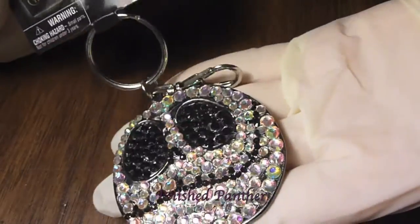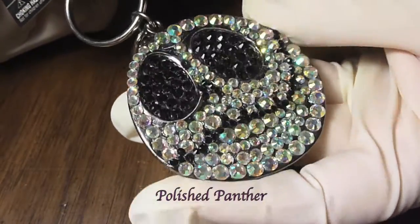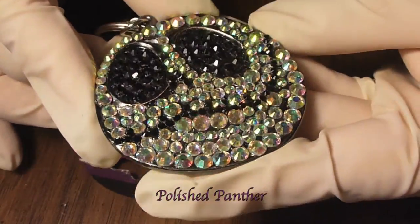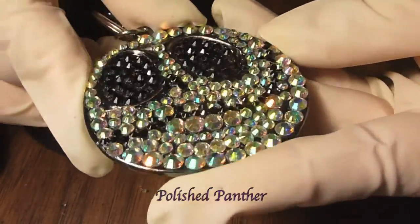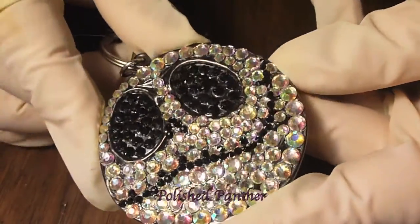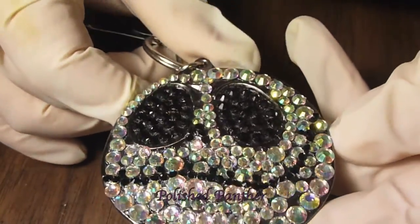There is also this keychain. I really wouldn't recommend putting this with your keys — this is more so a collector's item. I would say you could, but I wouldn't. The clear ones are rhinestones and the black are Swarovski crystals.